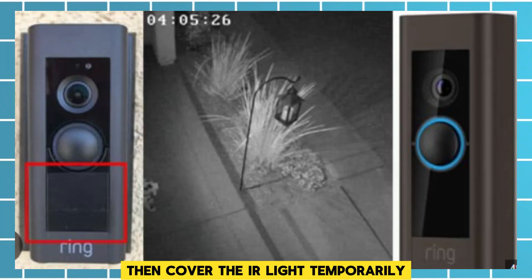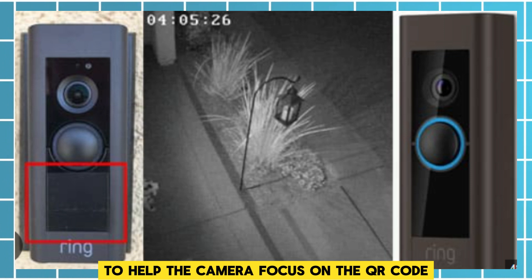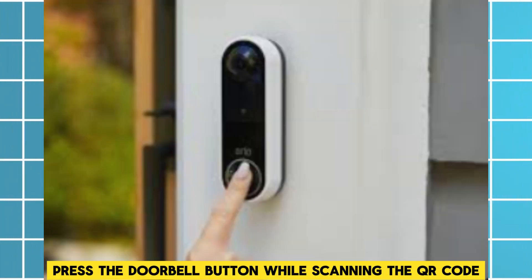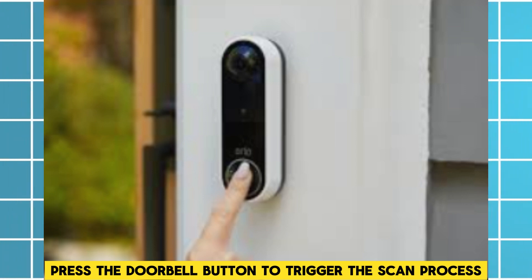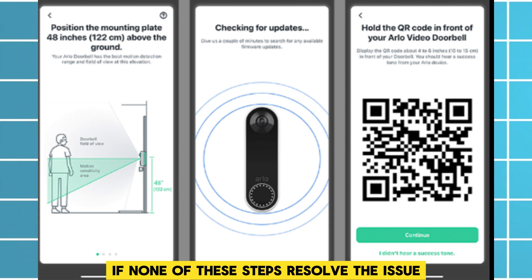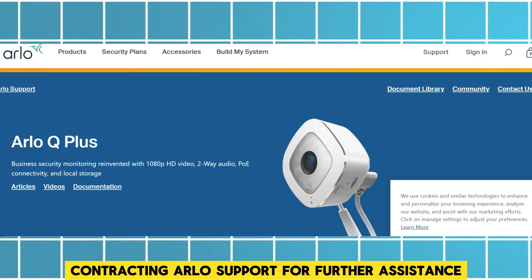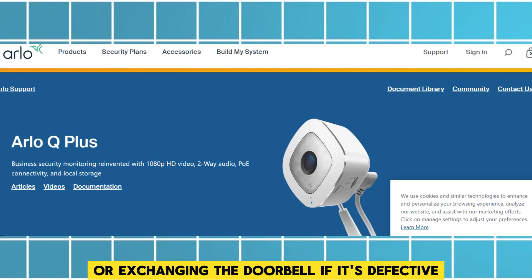Then, cover the IR light: temporarily cover the doorbell's IR light with your fingers to help the camera focus on the QR code. Finally, press the doorbell button while scanning the QR code to trigger the scan process. If none of these steps resolve the issue, consider contacting Arlo support for further assistance or exchanging the doorbell if it's defective.